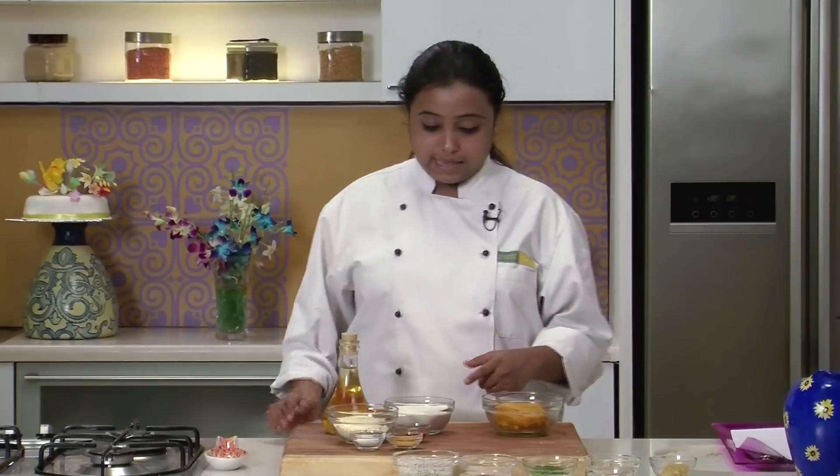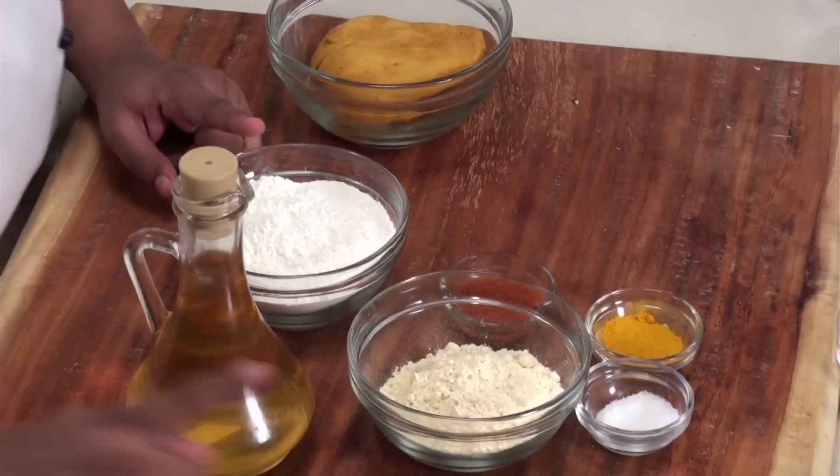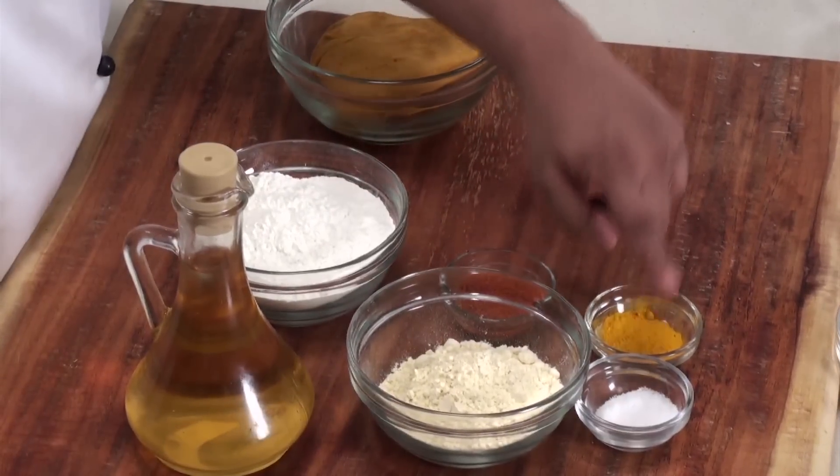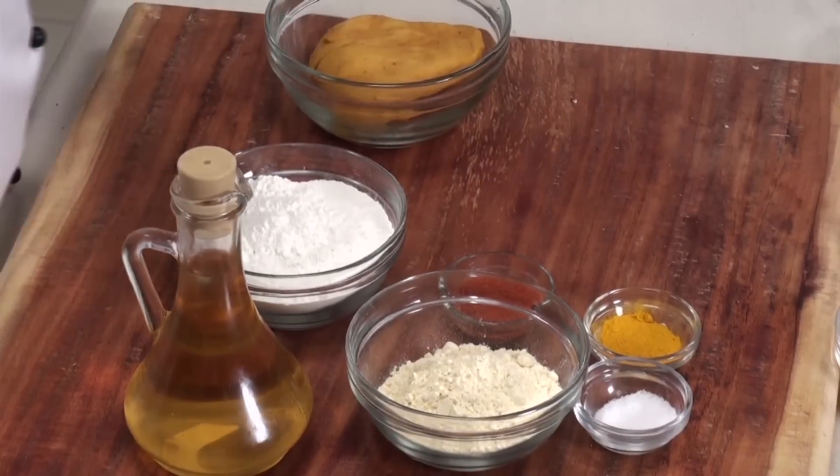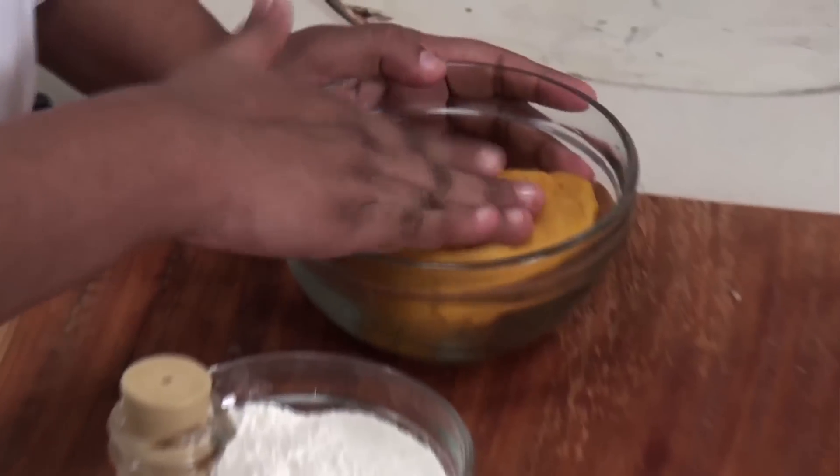For the dough for the bakar vadi or the outer covering, I have mixed the refined flour, gram flour, salt, turmeric powder, red chilli powder, some oil, and added some water and kneaded it into a stiff dough. The dough is now ready.